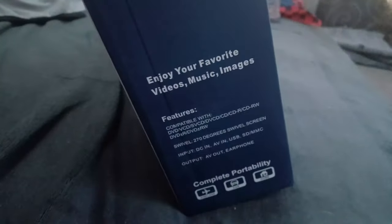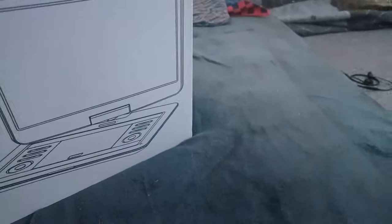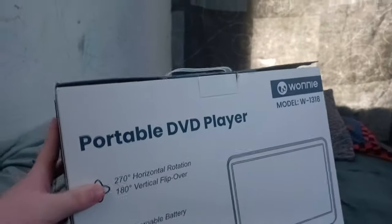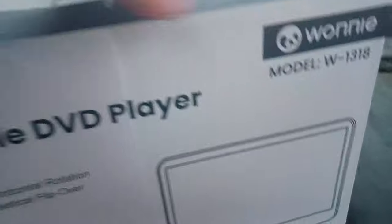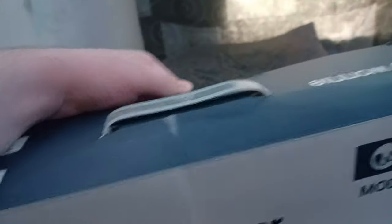Wow, this is 10 times better than the old one. So here's the front, the side, the other side, the top, the bottom, and here's the back. It's actually a 16.9-inch portable DVD player — actually much better than the old one. So anyways, I'm gonna open this up.